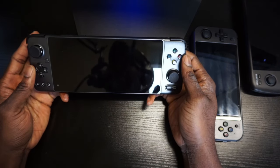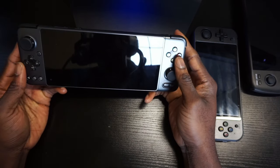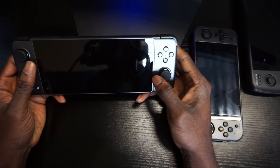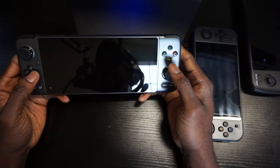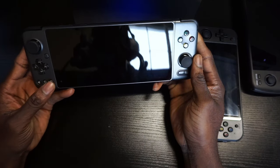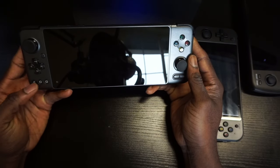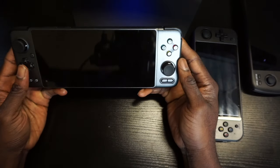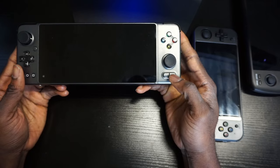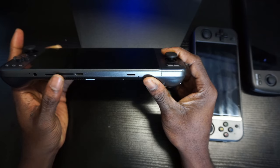To get started we're going to take a look at the design, starting with the GPD XP. This is a beautiful device — two analog sticks, separated one up and one down. It has a decent d-pad, not my favorite but good enough. It has Android keys: back, home, and menu button, plus X, A, Y, B, select, and start.